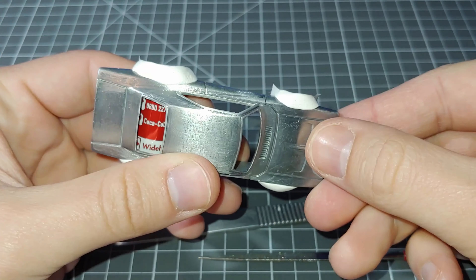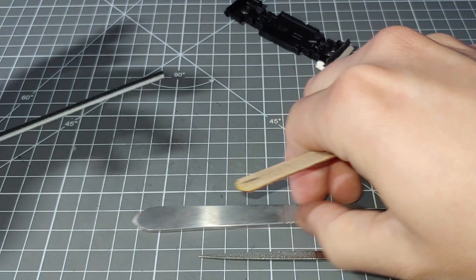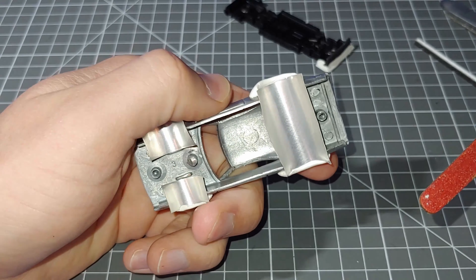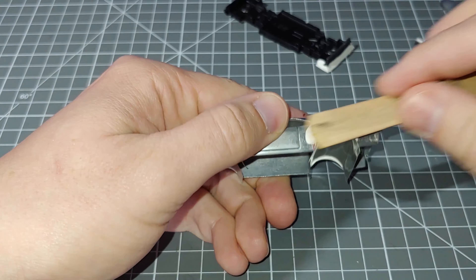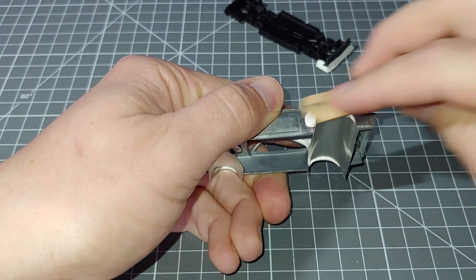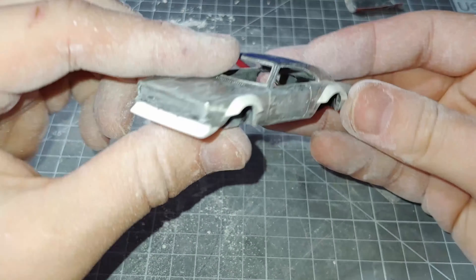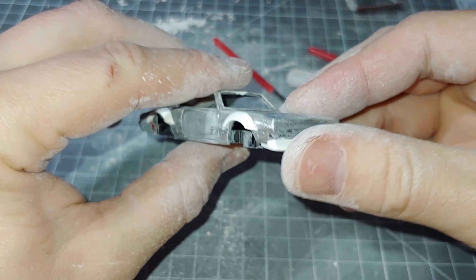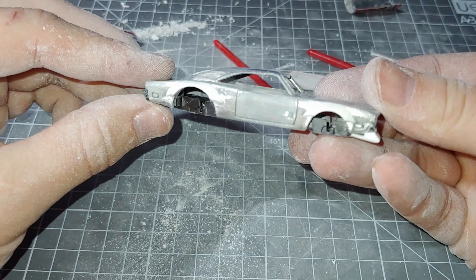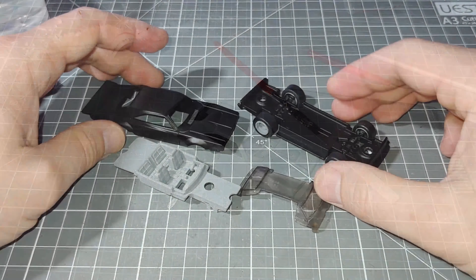I've let that cure for about a day and it's rock hard, ready to go. I'll just be using a range of tools — sanding sticks, an emery board, a scalpel, and a file — just to get this ground down to shape. I work on one side at a time; once I get the general shape I'm after on one side I try to emulate it on the other. This is after a very long time of grinding it all down to shape. You can see I also cleaned up the front splitter piece as well and blended that in.